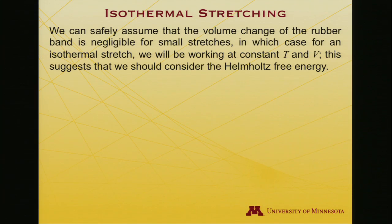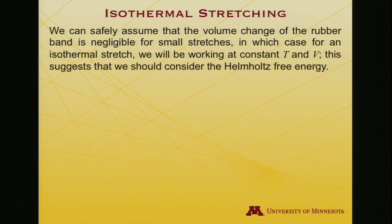For a rubber band, when I stretch it, its volume really does not change. It's getting longer certainly, but it's also getting a little thinner as I stretch it, and it really is occupying pretty much the same volume. So we can treat dV as being roughly zero. And if I'm doing this isothermally at room temperature, I'm operating at constant temperature and constant volume. That suggests that the right thermodynamic variable for this process is the Helmholtz free energy.